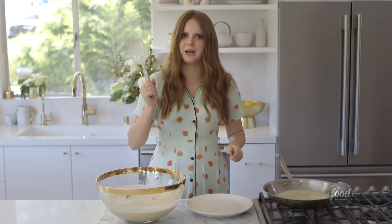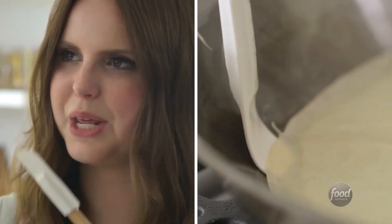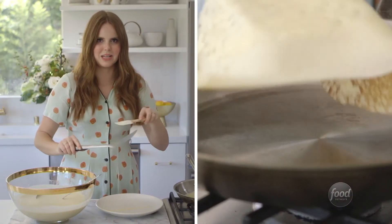I have two little tools here: my metal spatula and a tiny little rubber spatula. I use the tiny rubber spatula just to kind of lift the crepes up so that the metal one can slide underneath without breaking any edges.